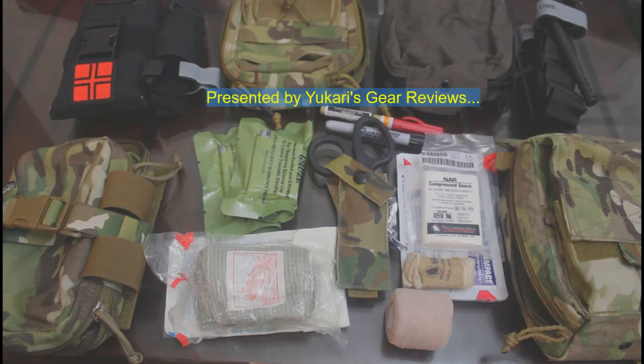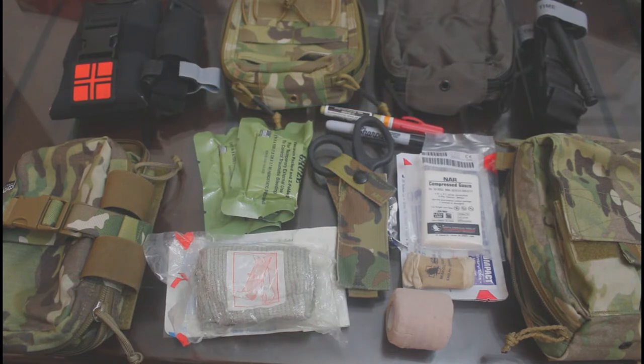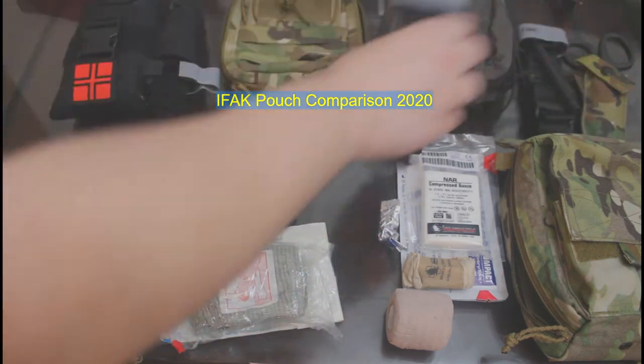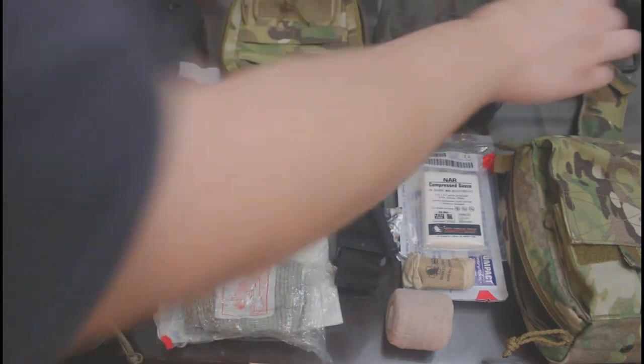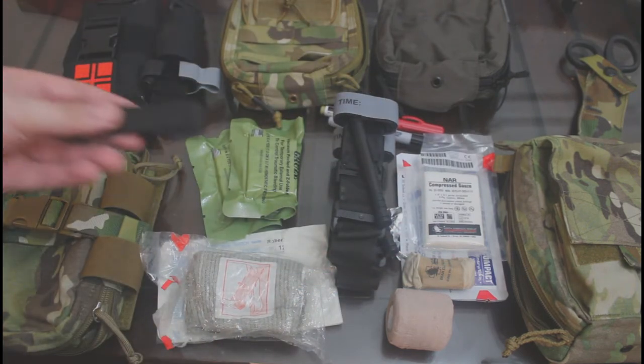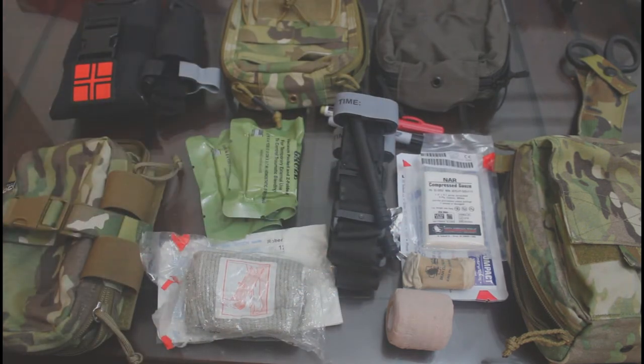Hello, this is Yukari's E-Reviews. Today we are comparing several IFAC pouches or Individual First Aid kits. The purpose of an IFAC pouch is to provide a rigid and enclosed container to carry emergency medical supplies on the individual, ideally compatible with MOLLE or ALICE type load-bearing solutions.